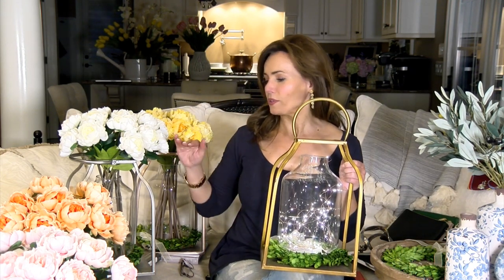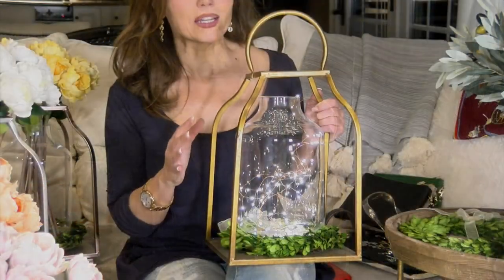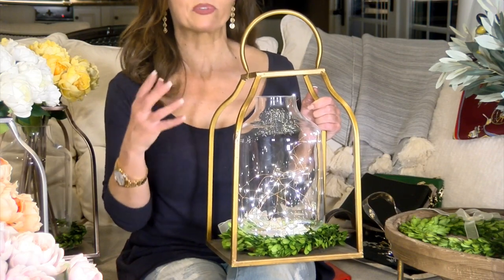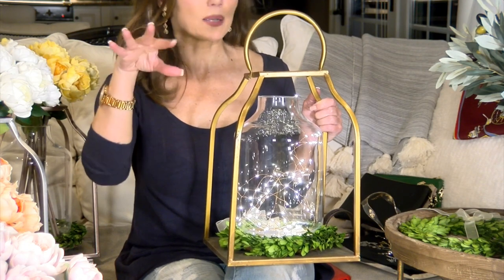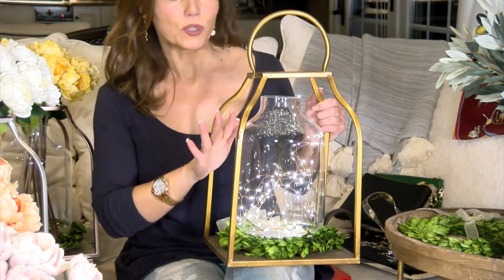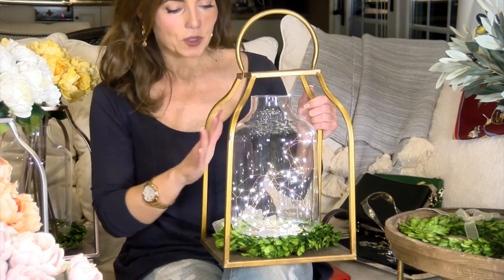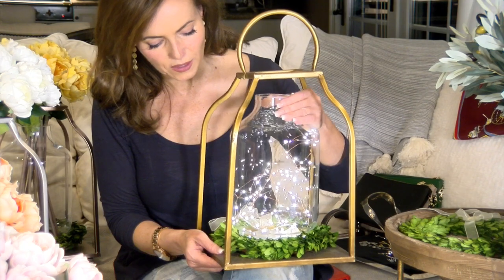One of my favorite lanterns is this open curved lantern, and we have it in three different colors: a soft gold, a soft silver, and a soft rose. I love this because it's a very fresh-looking lantern, but it's going to work in the same places a traditional lantern would. You can put it on a counter, tabletop, or coffee table, or on the ground near a fireplace — and it has a beautiful glass hurricane in the center.